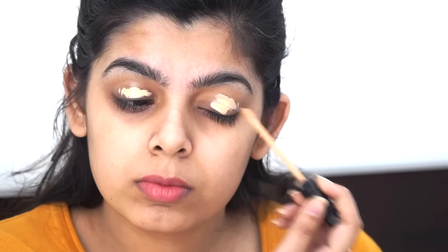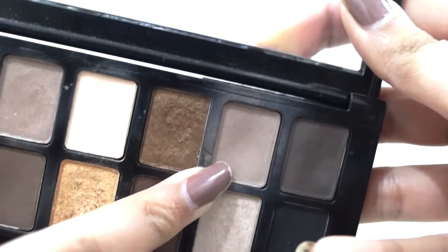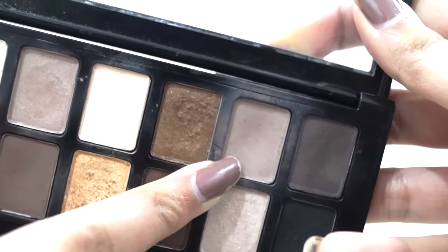I'm starting off with my eyes and just priming with my concealer — you can use an eye primer. I'm setting it with a powder, then taking the Maybelline Nudes palette and this taupey shade, putting it in my crease as a nice transition.